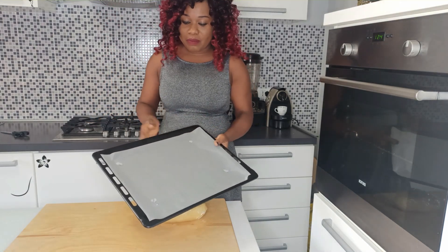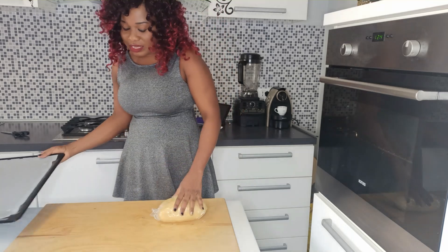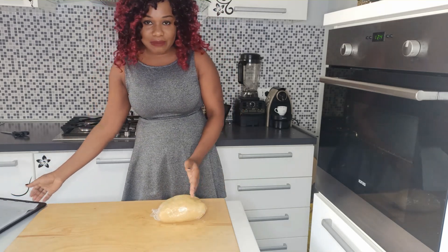This is the baking tray — I've lined it with parchment paper. Now let's remove the dough from the fridge and divide it in two.